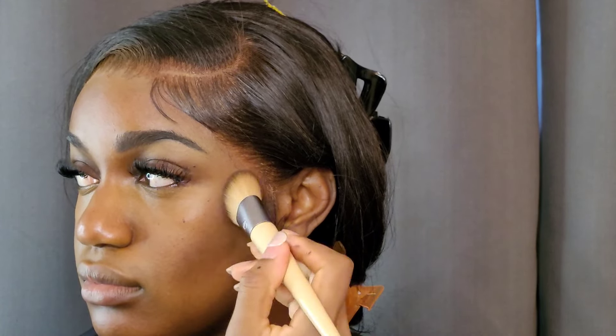I'm blending it out, and now I'm just going in with the foundation, kind of like a reverse contour — just cleaning up that contour and also obviously adding coverage and evening out her skin as well.